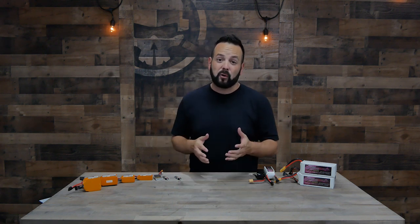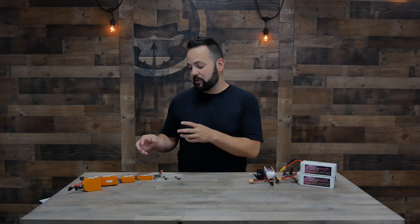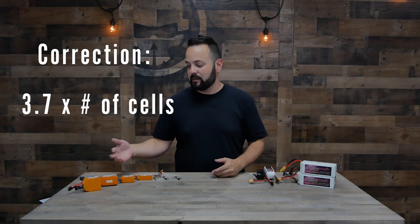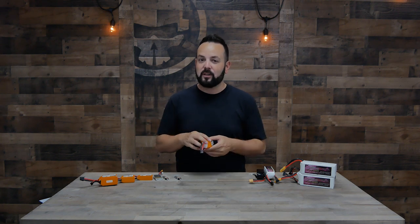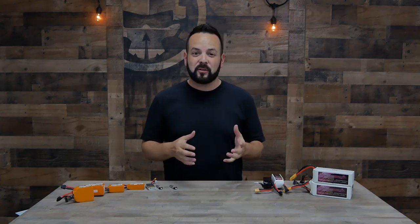For voltage, remember that every LiPo battery cell ranges from 3.7V at dead to 4.2V at full charge. The voltage printed on the battery is typically the nominal (storage) voltage, which is 3.8V times however many cells are in it. So a 6S battery will say 22.2 volts — a little more when fully charged, a little lower when fully dead.